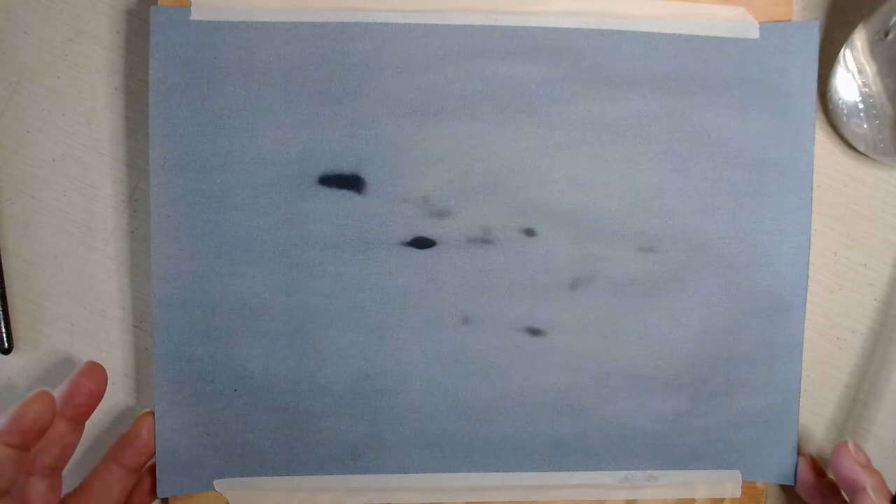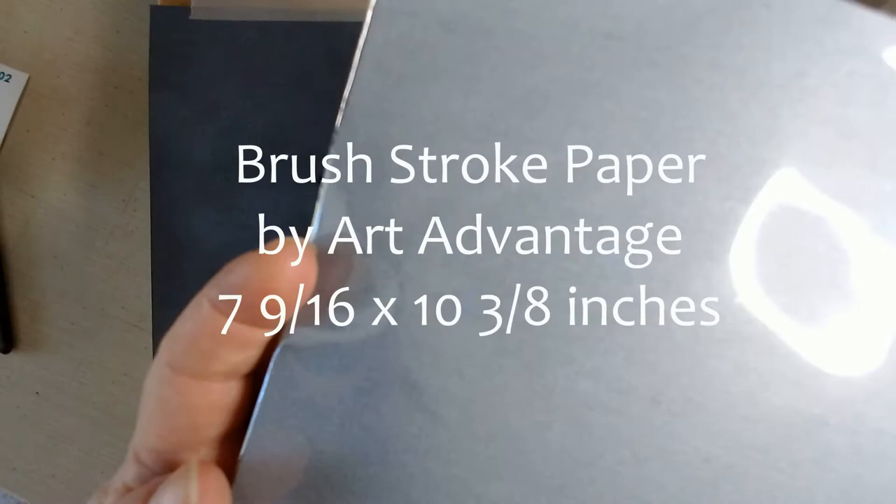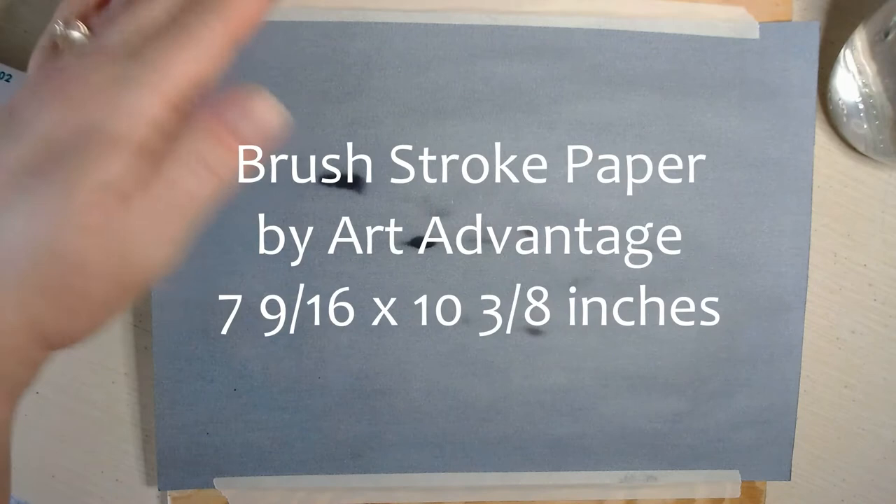This is called Brushstroke Paper and it's put out by a company called Art Advantage. I will leave the link in the comments so that you can find it if you're interested in giving it a try. It's not very expensive — only a few dollars for a couple of sheets. There are different kinds that you can buy; some are actually mounted on a hardboard. This particular one is about the thickness of regular watercolor paper. I taped a little piece of it down on my board.